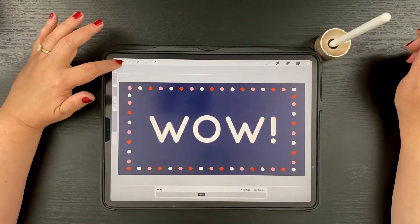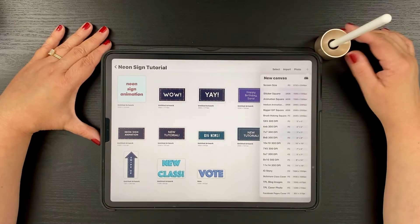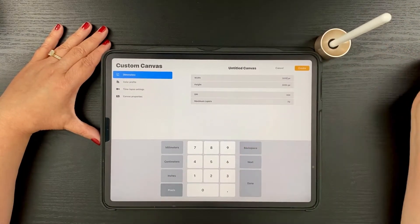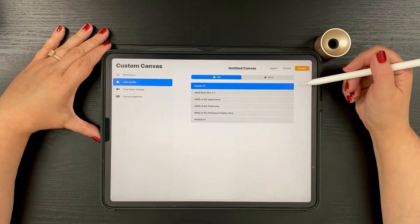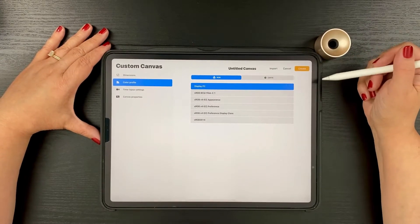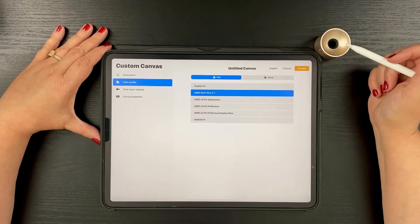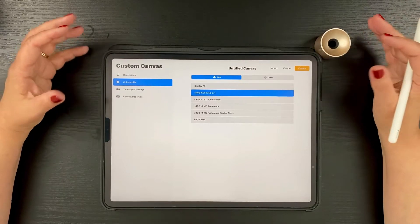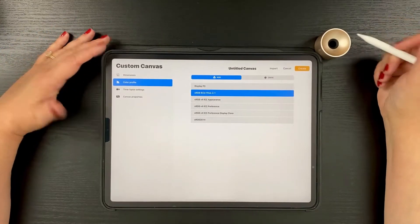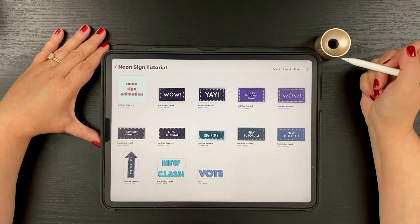Let's get started by creating a new canvas. You can create a canvas any size you'd like. I generally start with a square because I like to share my work on Instagram, so I'm going to hit plus and start with a square that's 3,000 by 3,000 pixels. For animations, I'll use an sRGB color profile because when you export an animation in Procreate, it reduces colors to an sRGB palette — so start with sRGB to avoid color surprises on export. Let's tap Create.